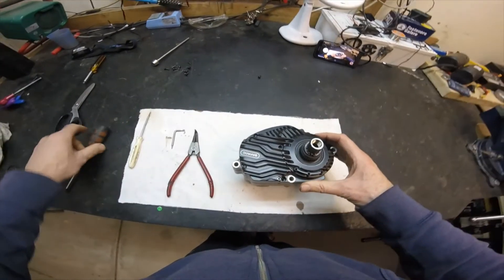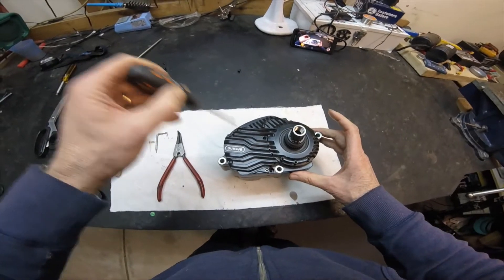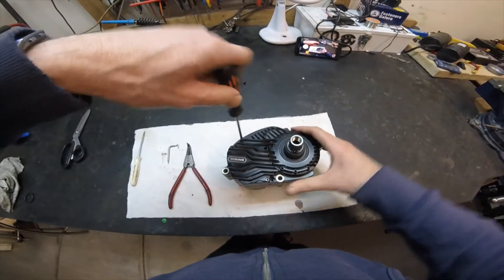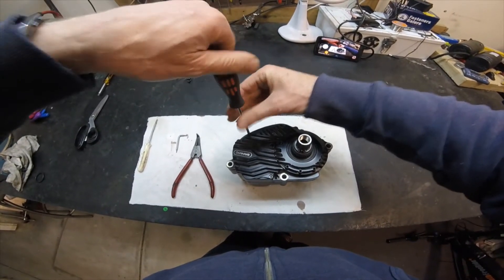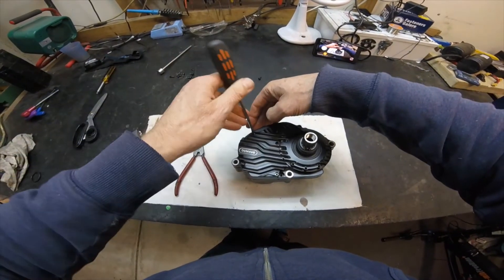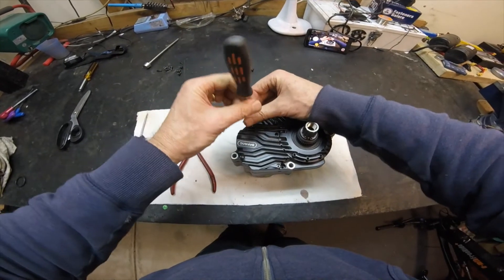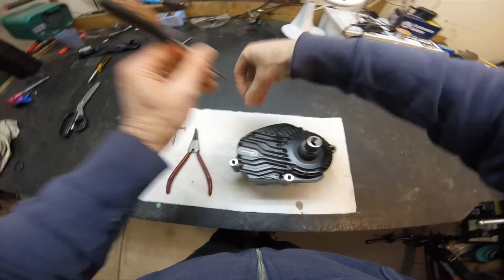We then have one, two main screws on this side which need to come out. I've taken out the first one, now take out the second one, and basically that's all the screws we have for the main casing.